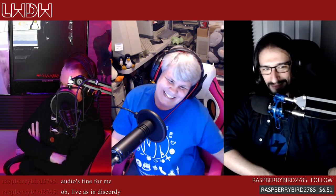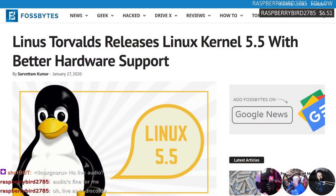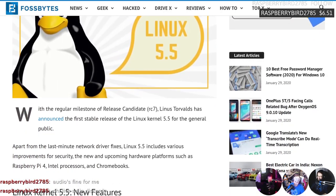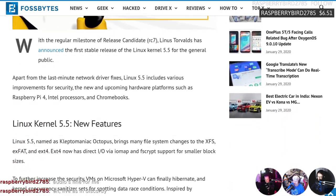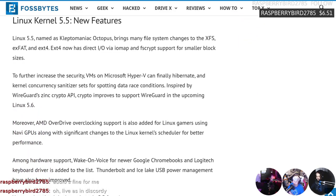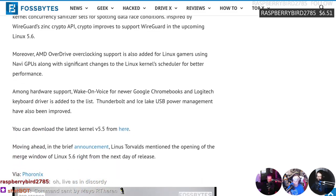Linux kernel 5.5 has been released with better hardware support. The ext4 file system now supports encryption on file systems where the block size is less than the page size, and gains direct I/O via iomap. For hardware, AMD Overdrive overclocking support via command line is added for Linux gamers using Navi GPUs.